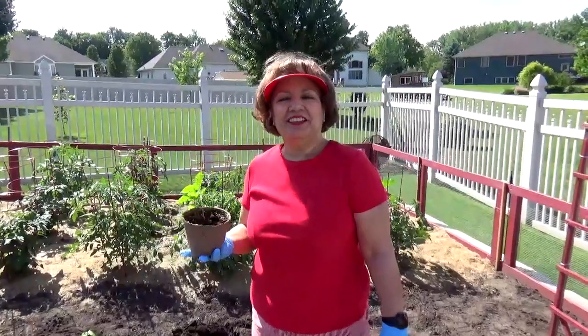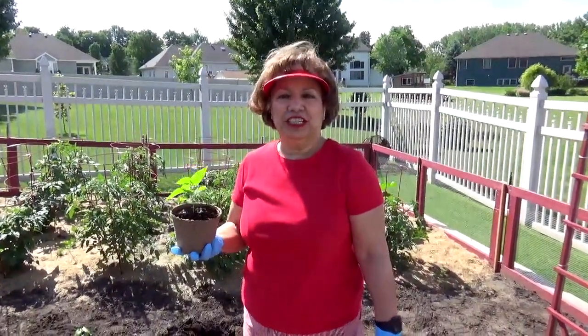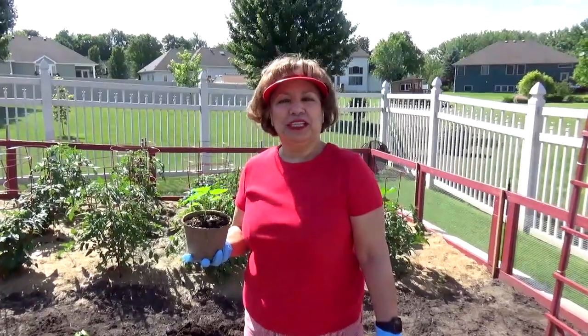Hola, my name is Aida Lugo McAllister, author of Aida's Kitchen a lo Boricua, a bilingual Puerto Rican cookbook.